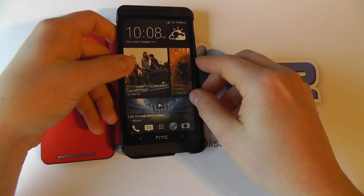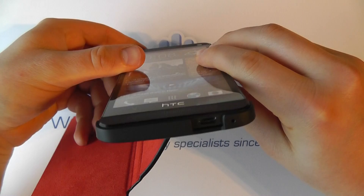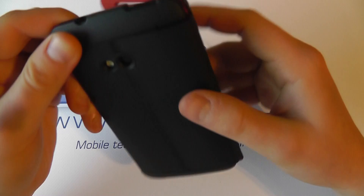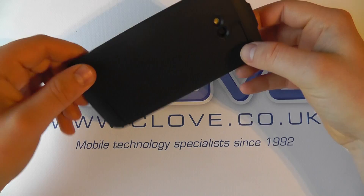If we bring in an HTC One and pop it in like so, we can see there's a cutout for the power button and microphone on the side, we've still got access to the volume rocker, the headphone jack, and the power button, and on the back the camera is accessible too.